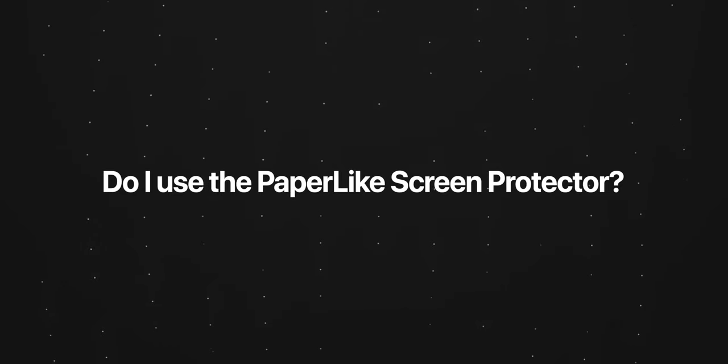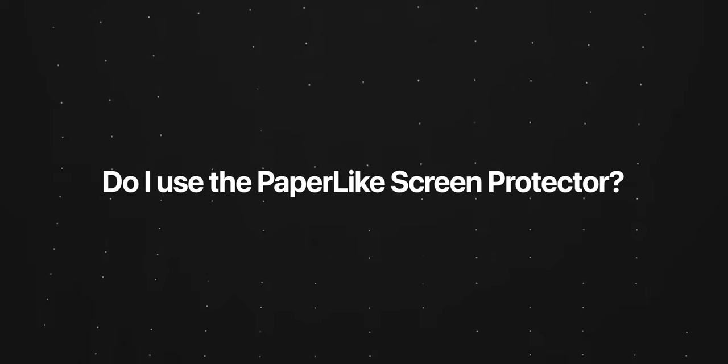It costs $59, and that is a significant amount of money to be paying for a screen protector — which is why people have been asking a lot of questions about it. So to answer the question: do I use the paper-like screen protector?